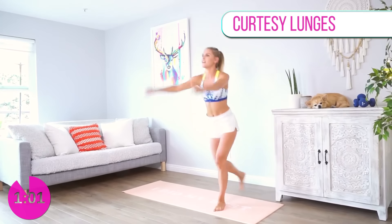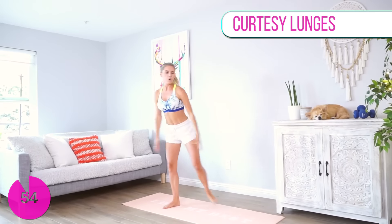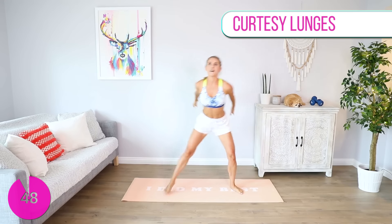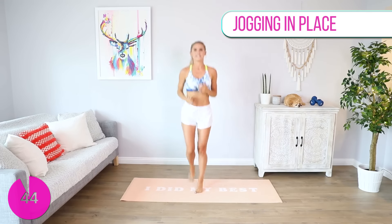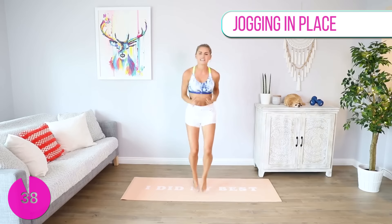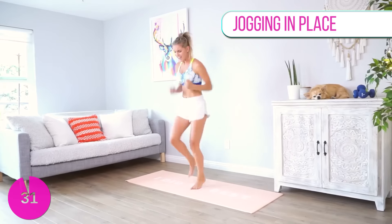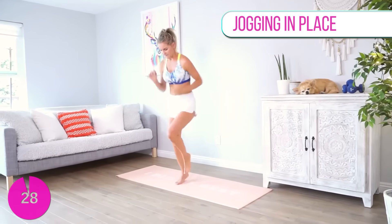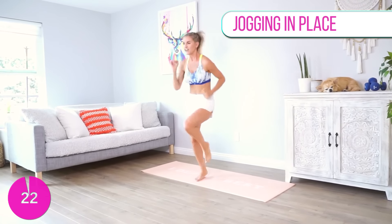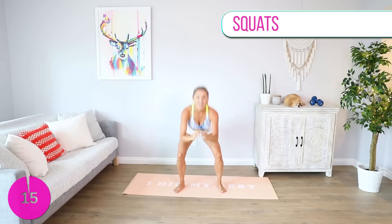Are you ready to jog on the spot? Alfie, you might even wake up by the end! Let's go — jogging in place, this is your last bit. Thirty seconds left — how much do you want it? Increase that speed, use your arms, really go for it — I want your neighbors to hear you! Ten, nine, eight, seven, six, five, four, three, two, one.